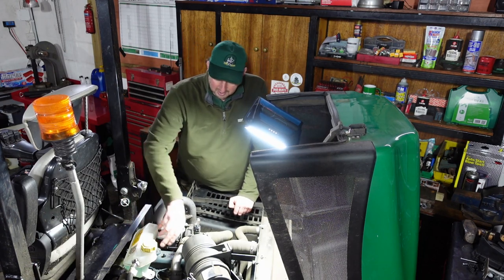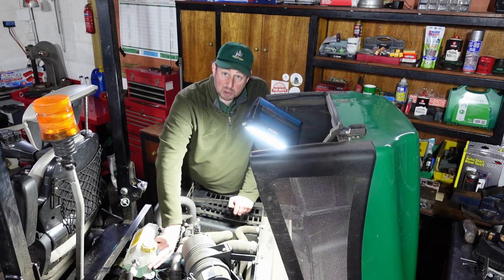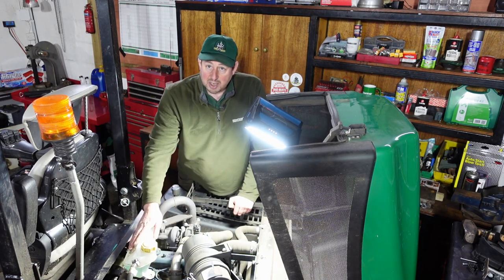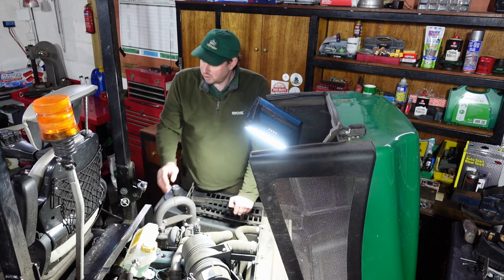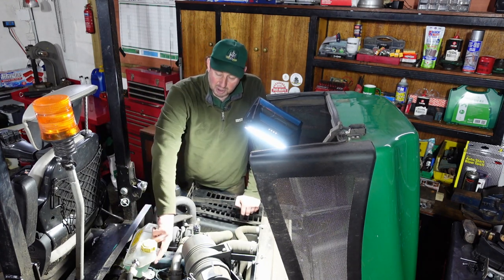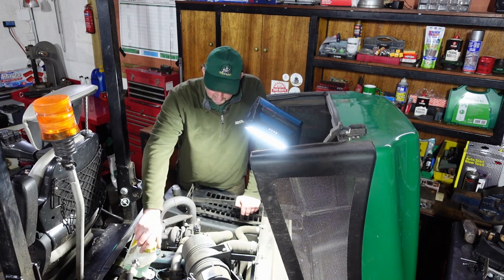We've got the engine coolant in here. There's minimum underneath and maximum on top, so you need it in between those two. That keeps the engine cool and it fills up in this expansion tank here. There's a little runoff on the top in case it gets too hot, but you've got all that information on your dash. As long as you've got the fluid level at the correct position, that'll be fine.